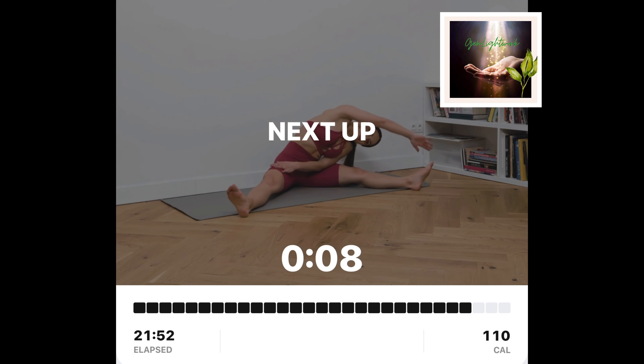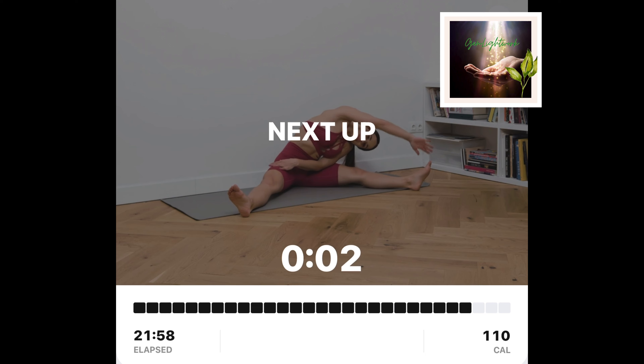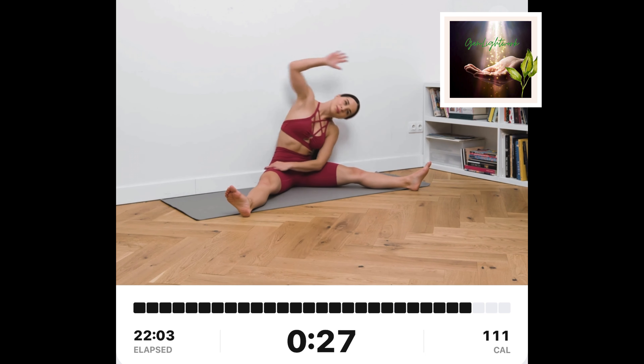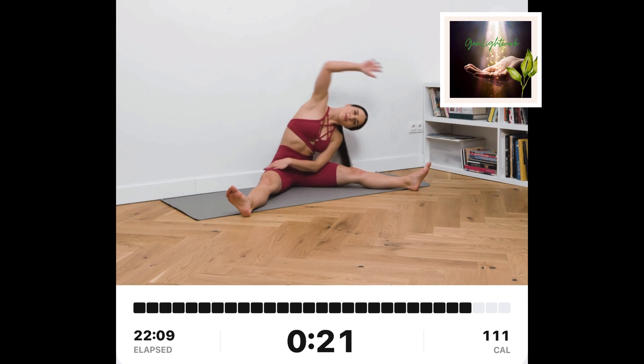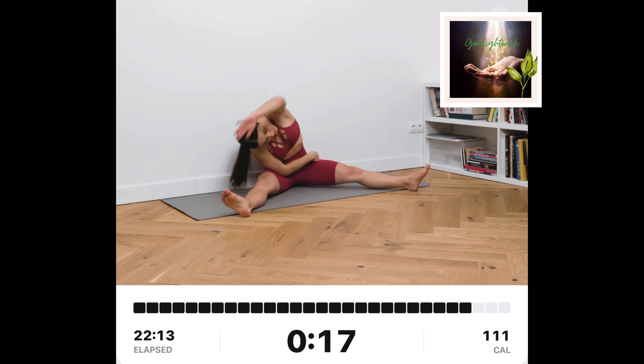Seated side bends. Sit tall with your back against the wall. Straddle your legs. Bend your body to your left side while crossing your right arm over your head, reaching towards your toes. Mirror the movement on the other side.